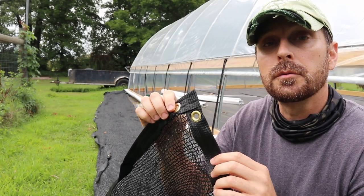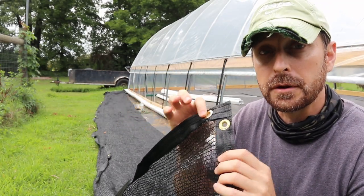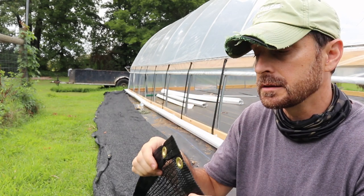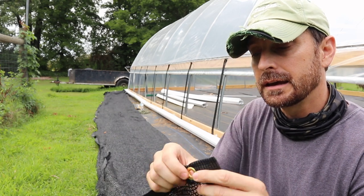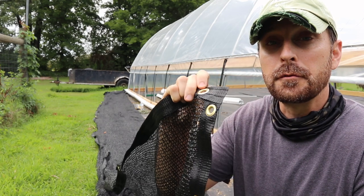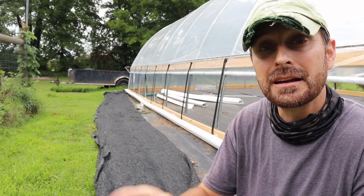These shade cloths from Grower Solution — actually you order them through Grower Solution, though I believe they come from a different company because you can't get the 10% discount on these. They're really nice. They've got this ribbon along the edge and all of these nice grommets, so you can use several different means of trying to hold this thing down on your greenhouse.